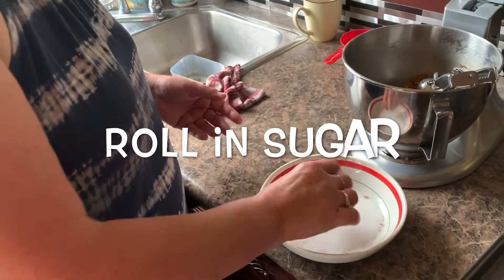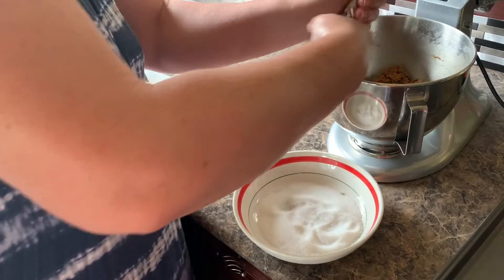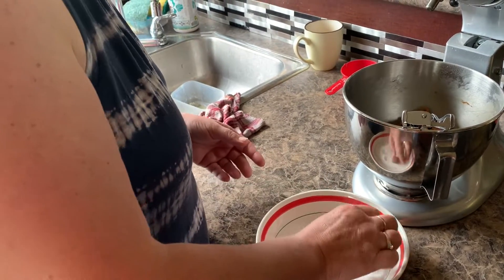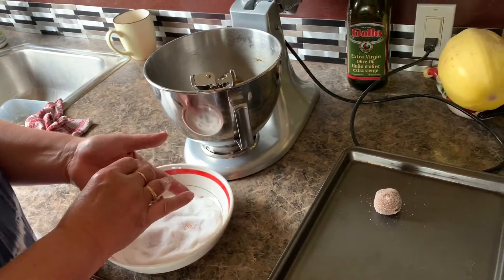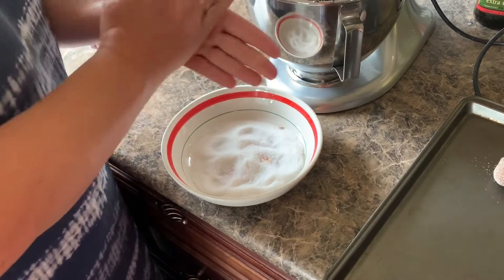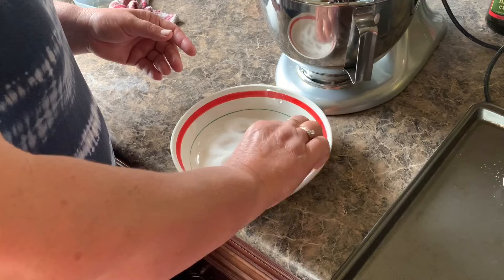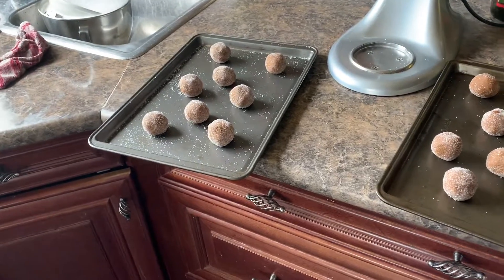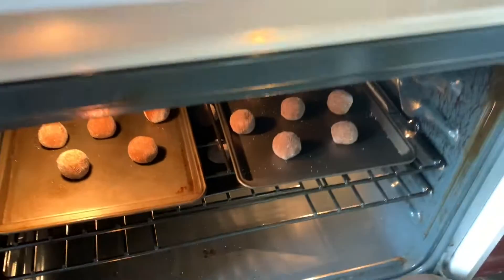I am now taking the cookie dough, rolling it in sugar. Taking another scoop — do this until it's all done. Stick it into the oven. It's a non-grease pan. I find it easier to do the cookies this way because you get the consistency of the size. I'm going to put them in the oven at 350 for eight minutes, check them, and if they're ready I can take them out. If not, put them in for the extra two minutes and they'll be great.